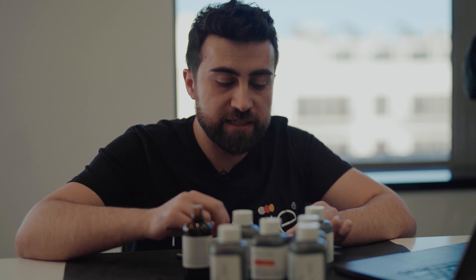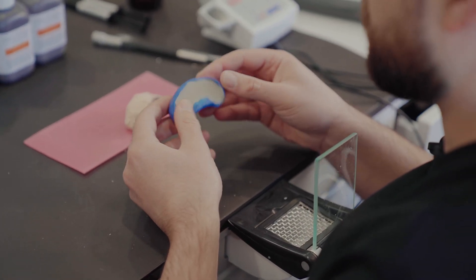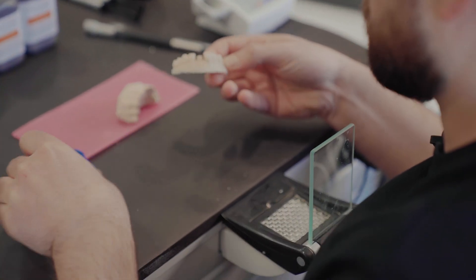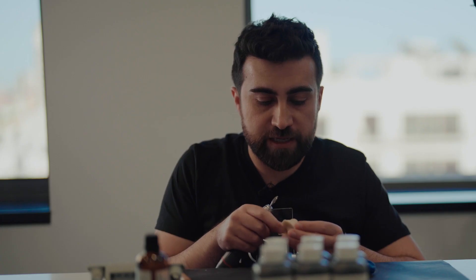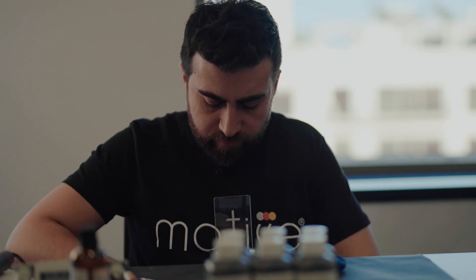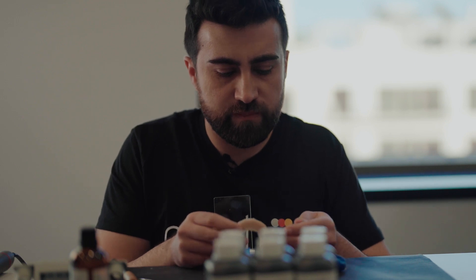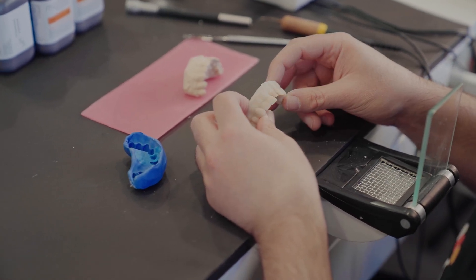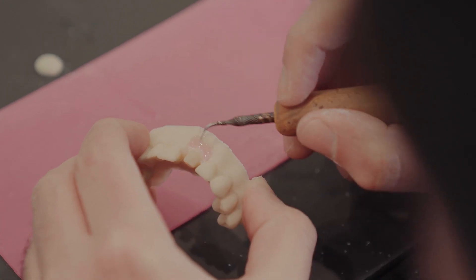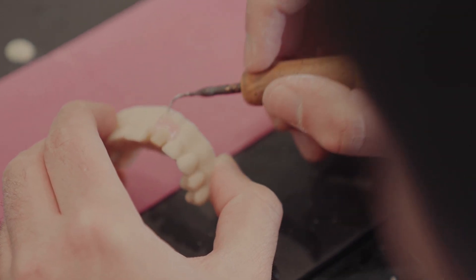Now we let it set, and then continue with the next step: removing the gum and replacing it with denture wax to replicate the gum color. The model is already cured, so I remove it from the silicone index. This is our beautiful model. I will now remove the gum and replace it with denture wax.